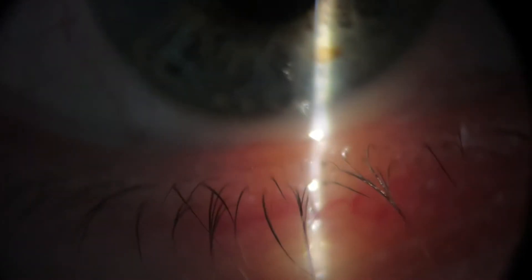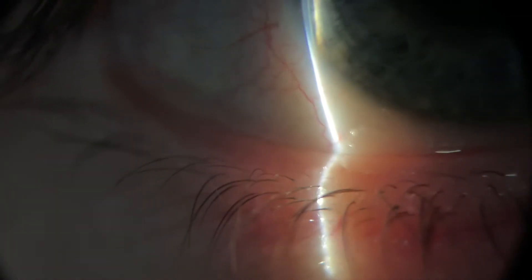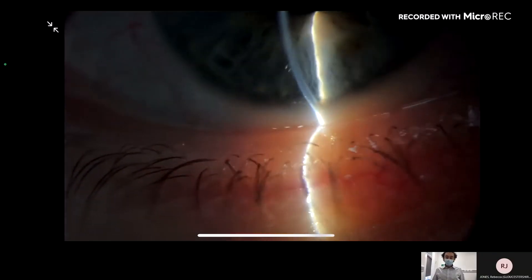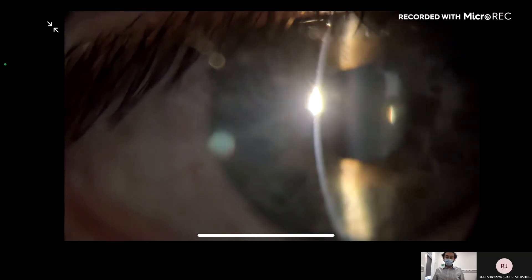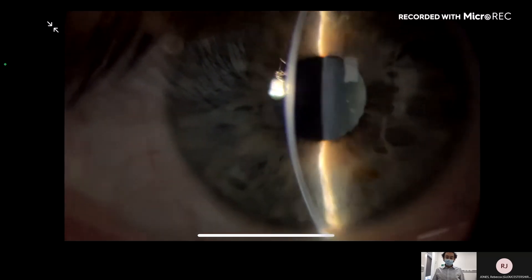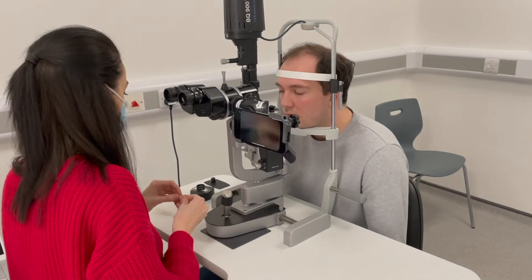Well, let's have a look at the cornea and the lids and the lashes and see what's going on. Oh, he does have a bit of blepharitis there. Cornea looks nice and clear. I suppose we might need to put some fluorescein in and just check that. Okay, let me just pop some fluorescein in then.